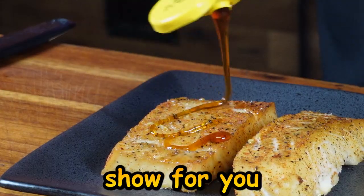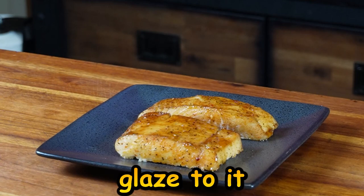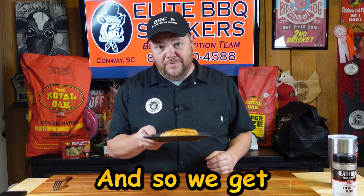Hey, I'm Jason Hardy with Elite Barbecue Smokers, and today the recipe I'm gonna share with you is a honey glazed smoked halibut. I'm gonna take a halibut, add a honey glaze to it, and smoke it on the Rectech — the flavors will be unbelievable. So let's get the prepping done until we get it cooking.